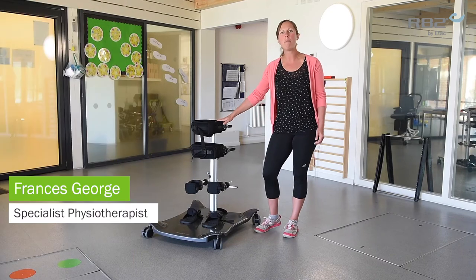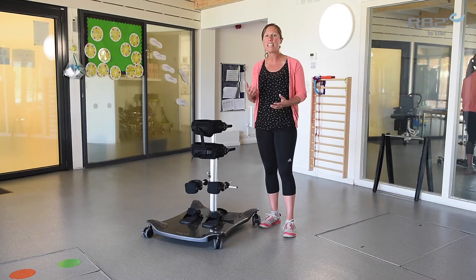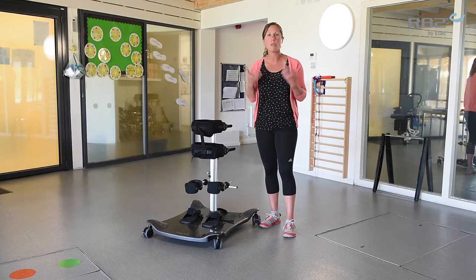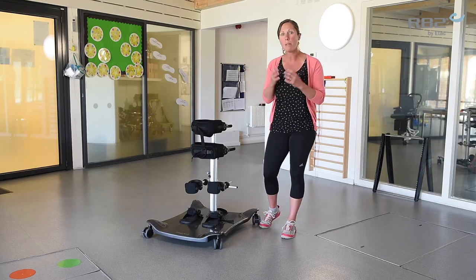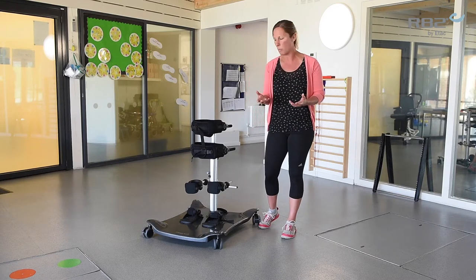Hi, I'm Frances and I'm here to talk to you about the adjustable set-up of the Meerkat. The Meerkat can be used in both anterior and posterior settings. You might select a more anterior position if the child is more new to upright standing or perhaps needs a bit more support.